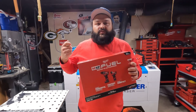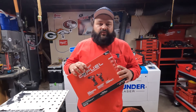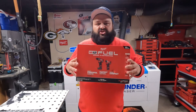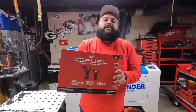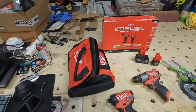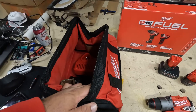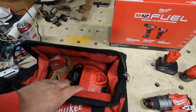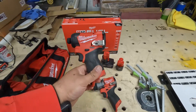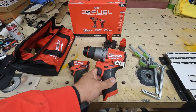Let's get into it. I'm gonna do a couple holes with the drill and use the impact a little bit to show you guys what it can do. Let me show you what comes in the pack. So this is what comes in the box — this bag, an M12 charger, instructions, and you get the impact with three LED lights in the front, which I love, and you get the drill.